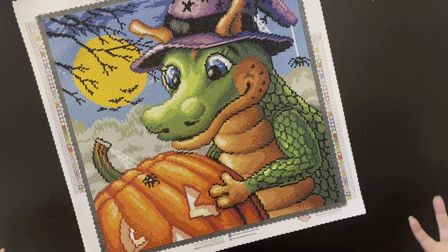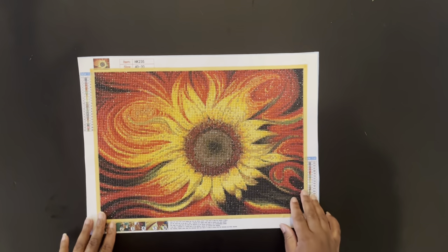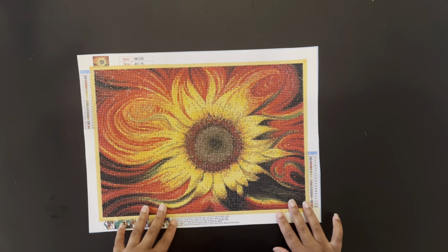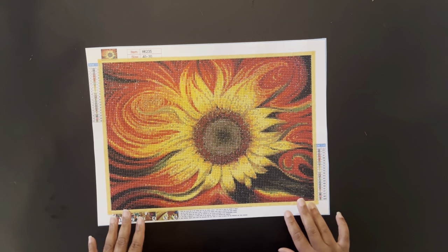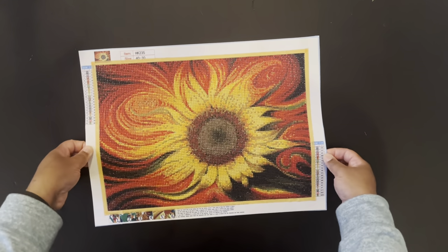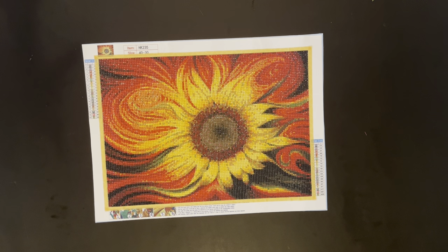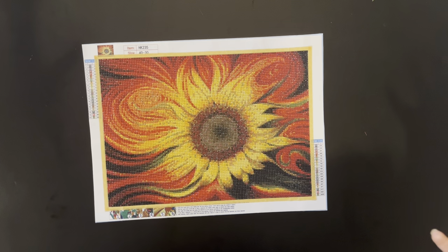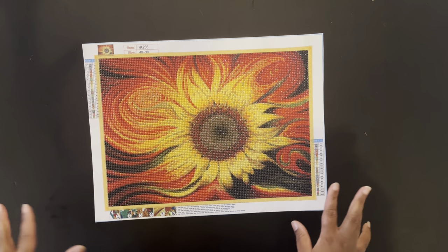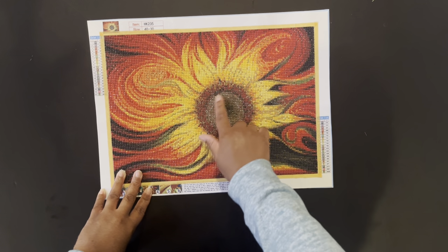That is my first diamond painting completion for the month of September. My second completion is Flaming Sunflower, which I purchased off Amazon. It is a 40 by 30 centimeter round diamond painting with 20 colors. This is a diamond painting I'd wanted to purchase for a while. I got a smaller size before and it came out pretty good, but I'm seeing it in much larger sizes now and it's absolutely stunning.